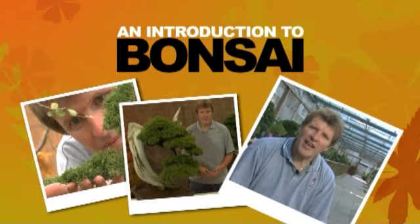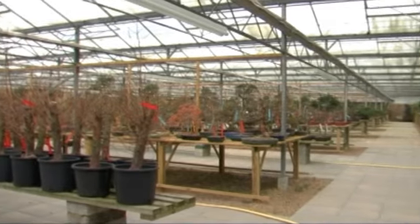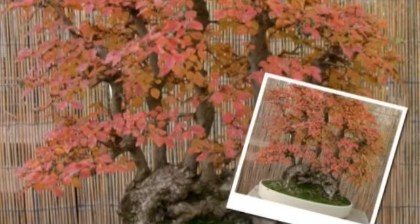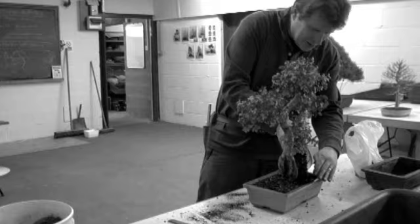Welcome to Newstead Garden and Bonsai Centre. After four and a half years, this is now probably the largest bonsai centre in the country. My name is John Hamby. I've been teaching bonsai for about 15 years. Many of my trees have been exhibited at national exhibitions both in this country and abroad. I've also demonstrated and lectured throughout the country and again also overseas.